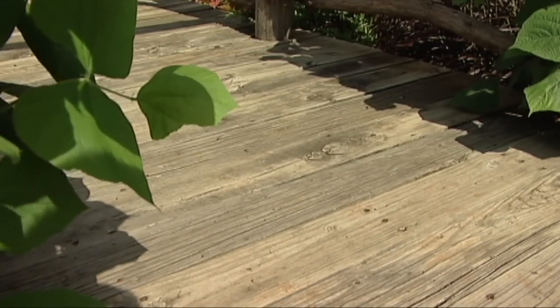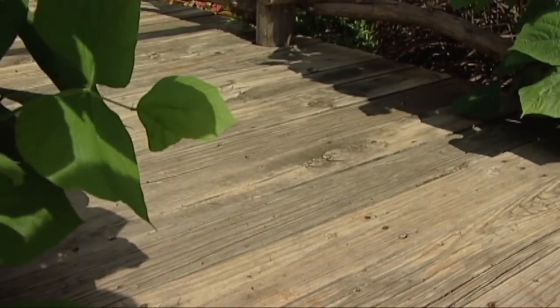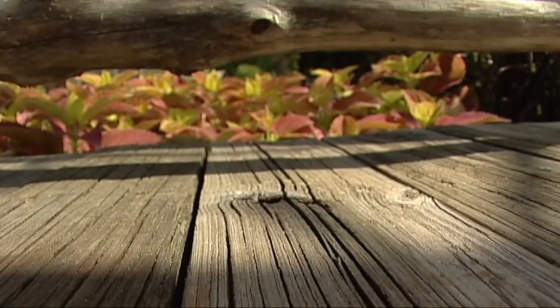Another thing that we did — we were replacing the deck on the barn, so we used the old barn decking as the decking on our bridge. It's very rustic.